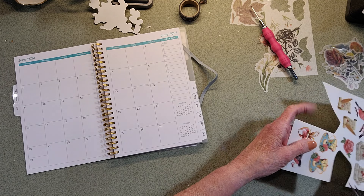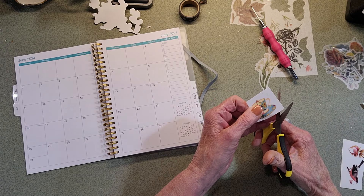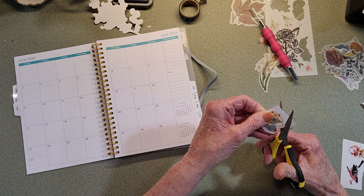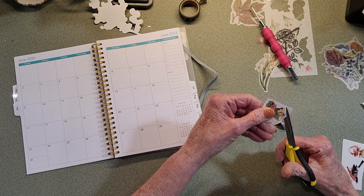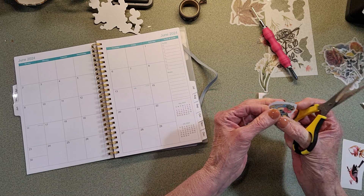So you're going to cut this out, and most of the time all this plastic doesn't show, but I don't want all that shiny part to be on my page. So I'll just trim around it, like so.